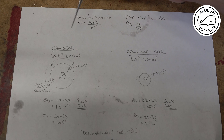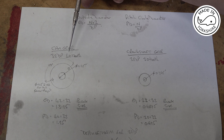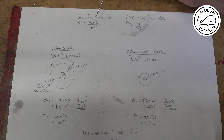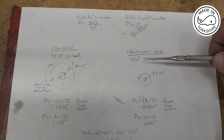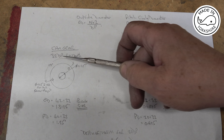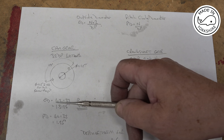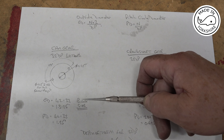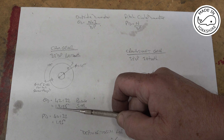There are two gears to be made: the cam gear, which I'm going to make out of brass, and the crankshaft gear, which I'm going to make out of mild steel. To make the blank I need to determine the outside diameter of each gear. You take the number of teeth plus 2 and divide by the DP. The cam gear is 32 DP with 40 teeth, so the outside diameter is 40 plus 2 divided by 32, which gives a blank size diameter of 1.3125 inches.